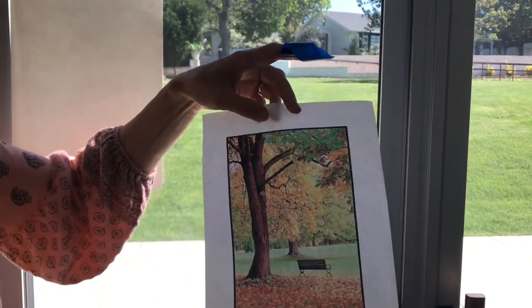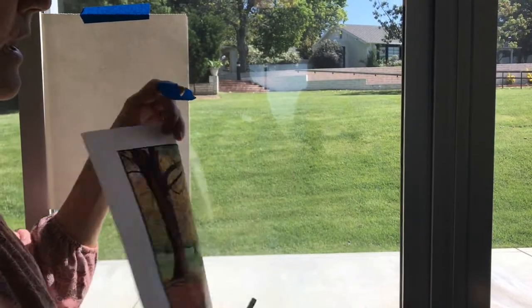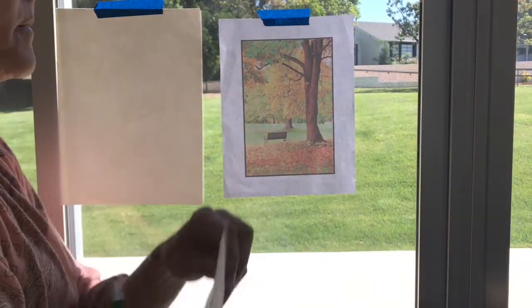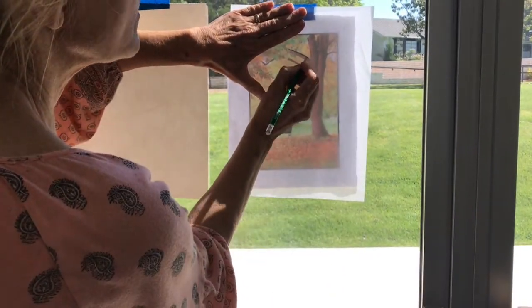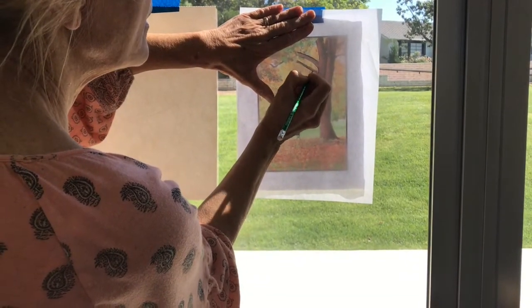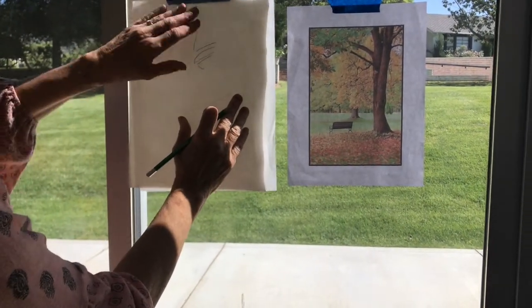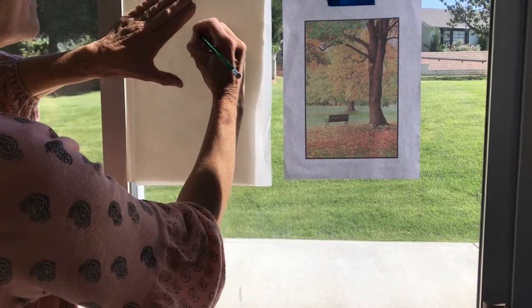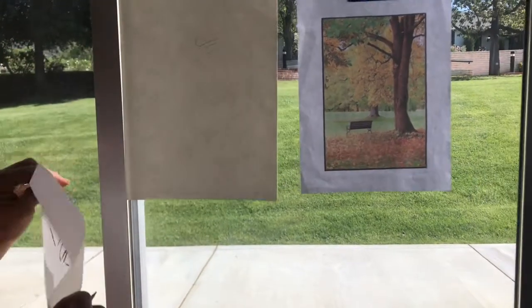I'm going to transfer this onto another piece of paper. The first way is to turn your picture towards the sunlight on a window so you can see the back of it. Take a piece of tracing paper and start to trace. The reason we are drawing it backwards is because we are going to flip it over on top of our paper and push down over those lines with another pencil so it transfers the information for you.